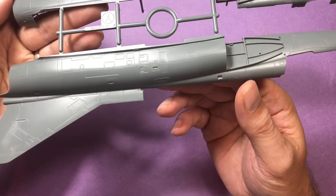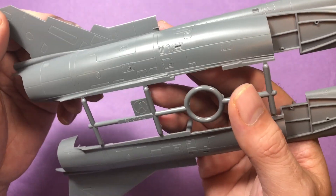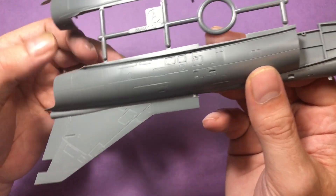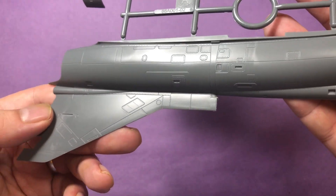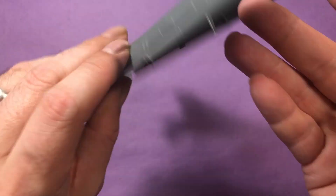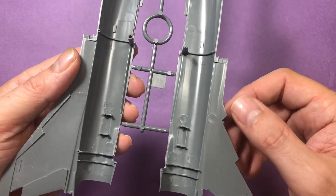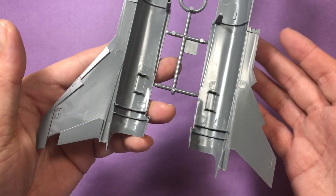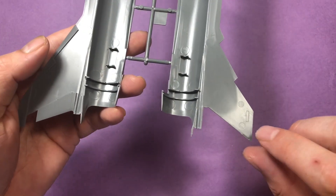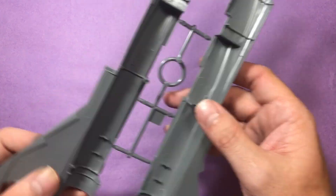We'll start with the main fuselage sprue. Straight away you can tell there's some really really nice detail on there - nice restrained rivets, panel lines and all that good stuff. It's nice plastic as well, so I'm hoping it should go together really well. Might have to just get rid of these ejection pin marks here, just so they go together correctly. There's a little bit of raised detail which might stop it from sitting flush.